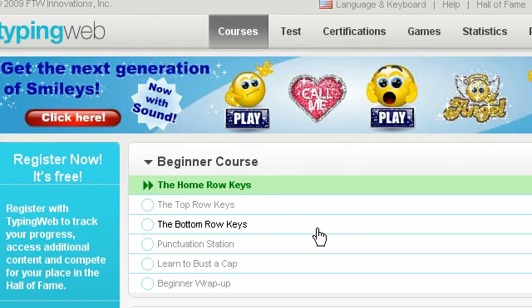I found this out through the college I go to, and basically it will teach you how to touch type. If you don't know what touch typing is, that means that you can type without looking at your keyboard.